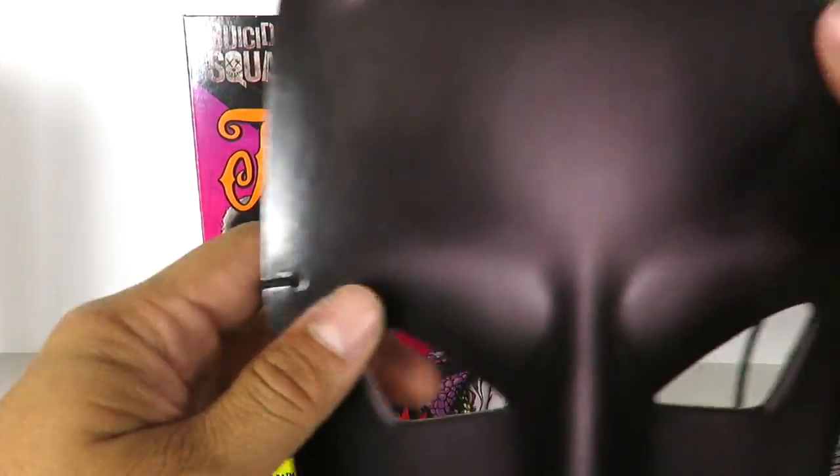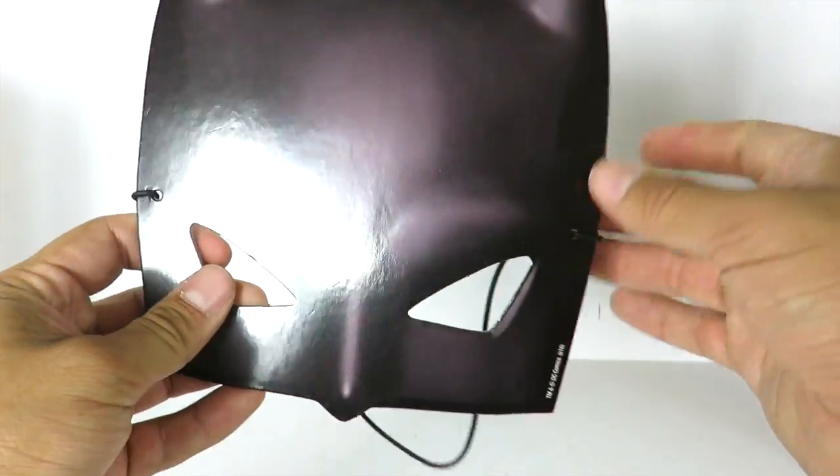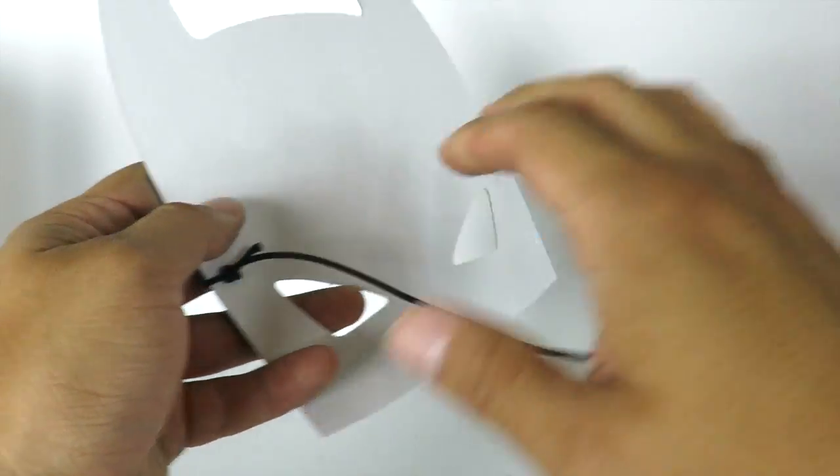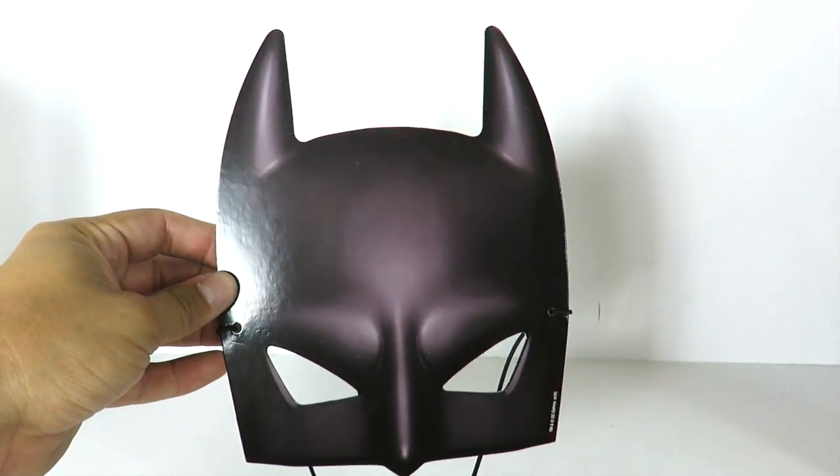The mask you get inside right here — this is it. So you get a Batman mask. It's just pretty much just cardboard, it's on a string right here. So this is going to be cool for display purposes. So you get the mask right here. We're going to take the figures out of package and take a closer look at them.